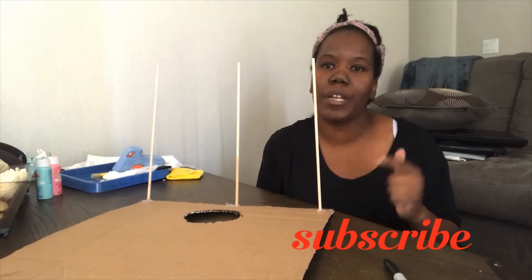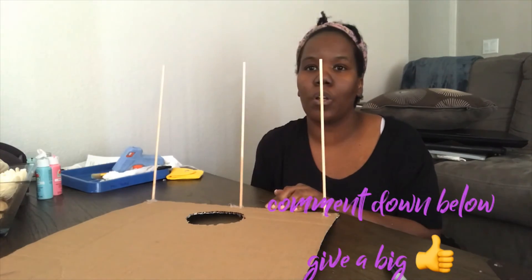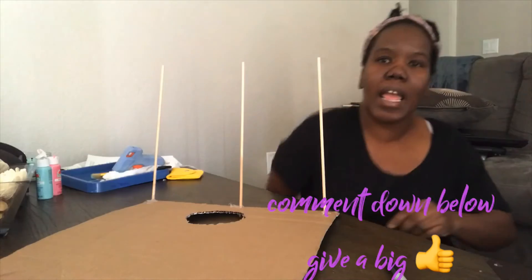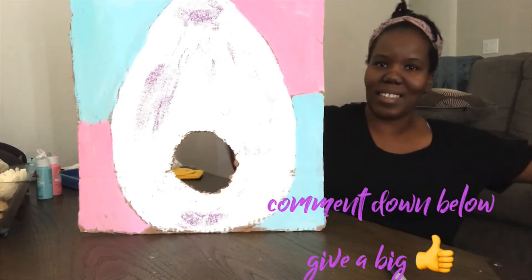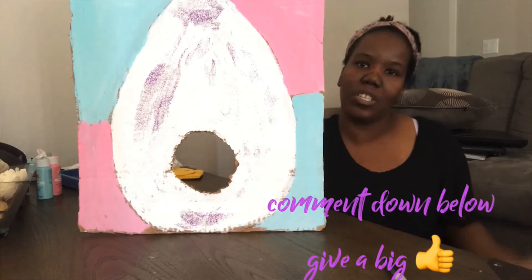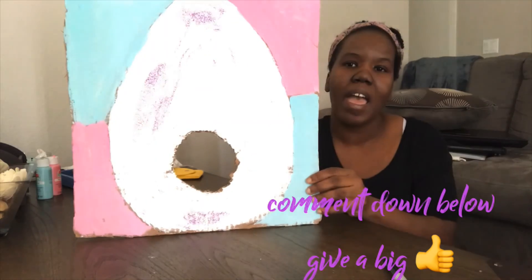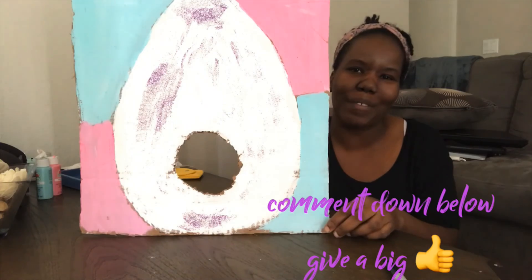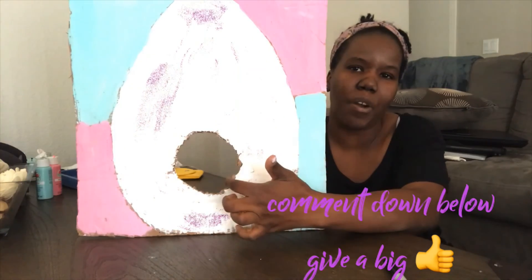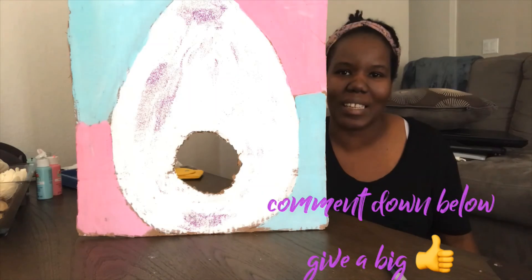I let the dowels dry for about 10 to 15 minutes, and they're standing up like this. When it's all dry, it should be able to stand up on its own — no hands! You can find whatever tossing tool you want to use: a ball, a bean bag, whatever. I just added a little design on the side to be a little creative. You want to make your hole bigger or smaller depending on whatever item you're using. Thank you, hope you enjoy!